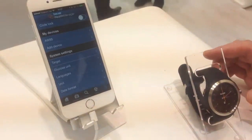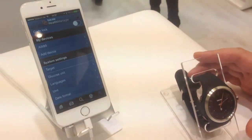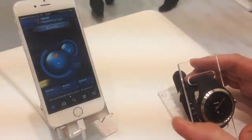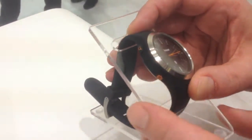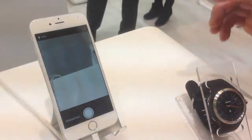The nice thing about this device is also that you can use it as a shutter release for your selfie camera. You go back into the main screen and then just activate the button here at the bottom left side once, and on the screen you see immediately that the camera is activated.